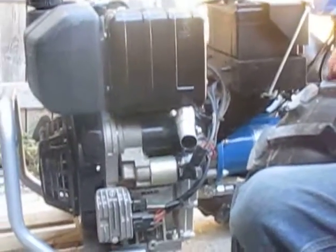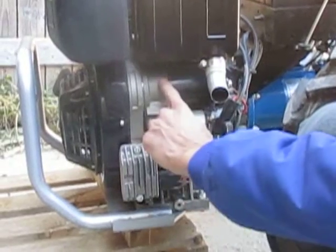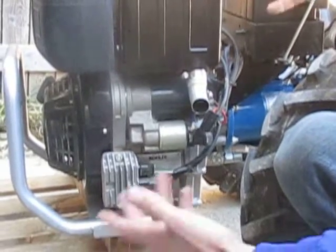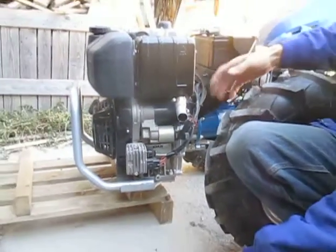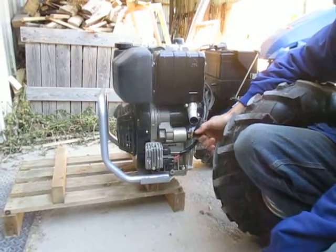A quick way to troubleshoot what's going on with your starting system is: if you turn the key and nothing happens, you've got to figure out what's the problem. Is it the solenoid? Is it the starter motor? Or could it be your key switch or the wiring connecting it all together? People run these things in situations like brush mowing where you may pull some wires off going through heavy brush. So it's important to figure out how to troubleshoot.